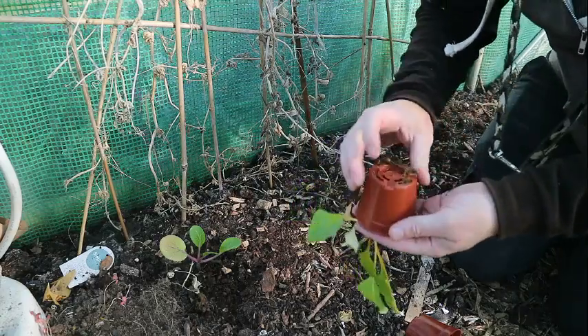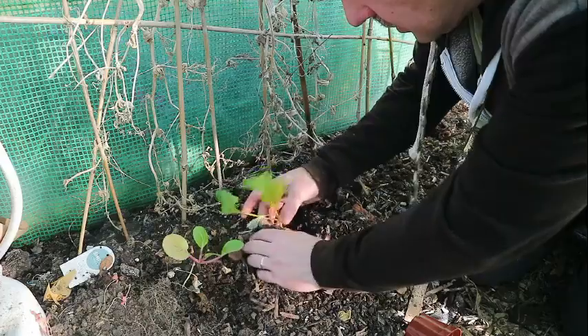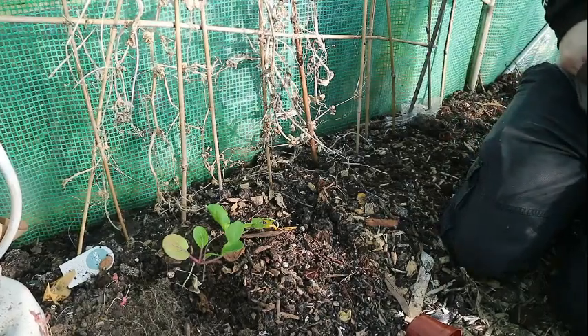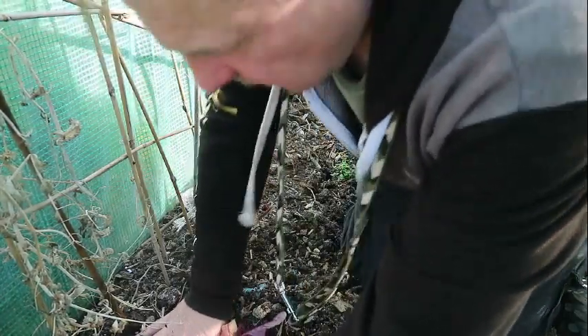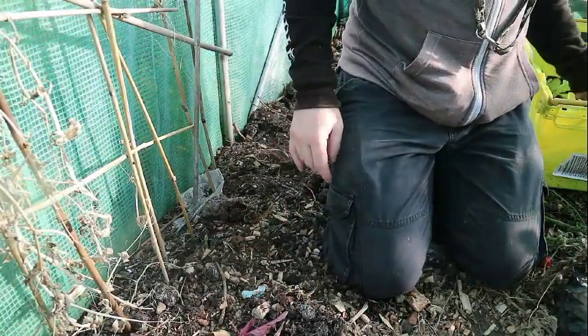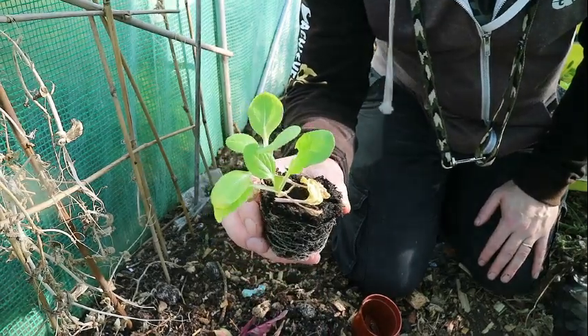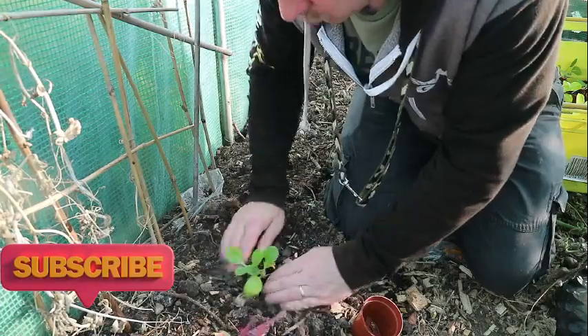So that is a pak choy. This is a gem lettuce. There's a little bit of spacing between them. We've got all the space over there where the tomatoes are - when they've been cleared, we will plant more over there. If the soil is dry, you can just literally plant these with your hands without a dibber. Now this particular plant, you can see there's two pak choy there, and we're going to plant those together and see how they get on. So that's them in - I've doubled up at this side and the spacings there are fine.